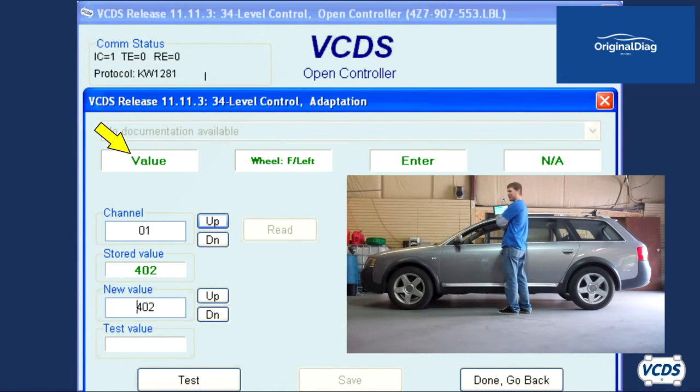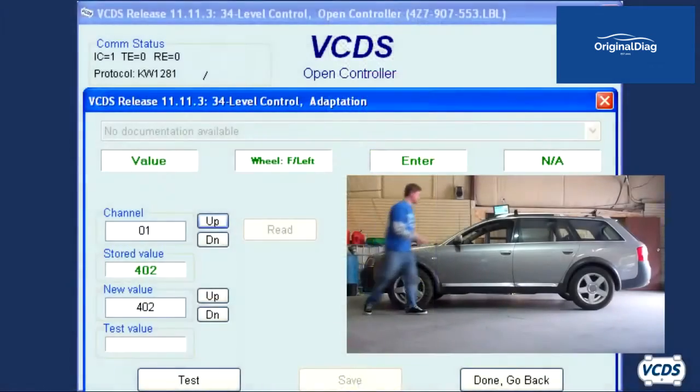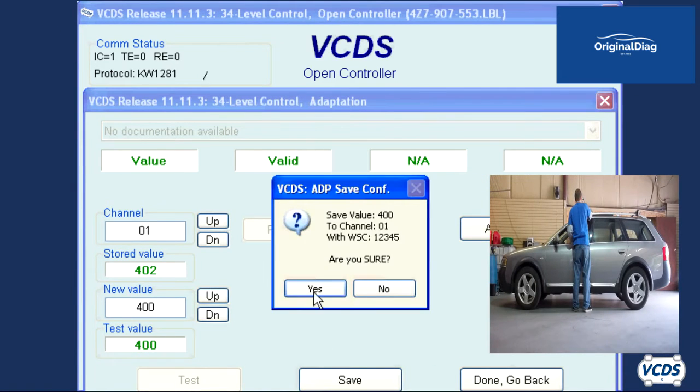When field 1 displays value, you now need to measure the ride height at the front left wheel. Using a metric tape measure, measure the distance from the center line of the left front wheel vertically to the arch of the fender. In my example, this is 400 millimeters. In the new value field, I type in 400, click on test, save, and then confirm I wish to save the value.